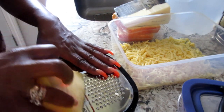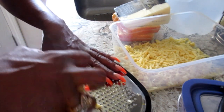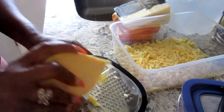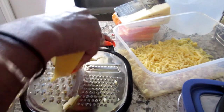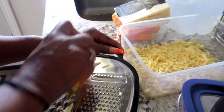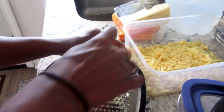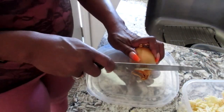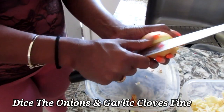Since this recipe calls for three cups and I'm making double the amount for my family, I'm going to be grating at least six cups. I'll list the accurate amount for the regular recipe, but I'm making double the portion. Next I'm going to dice up my onion and garlic cloves.